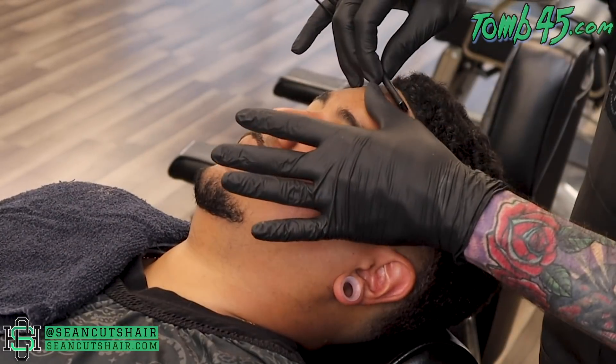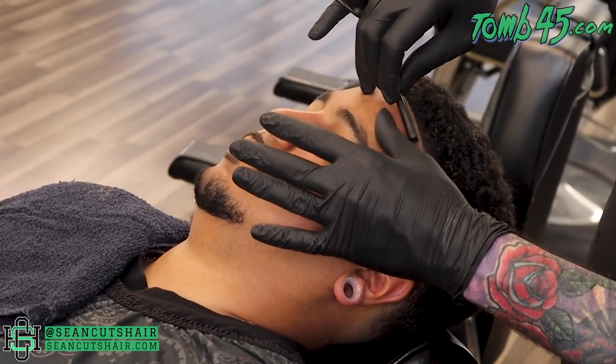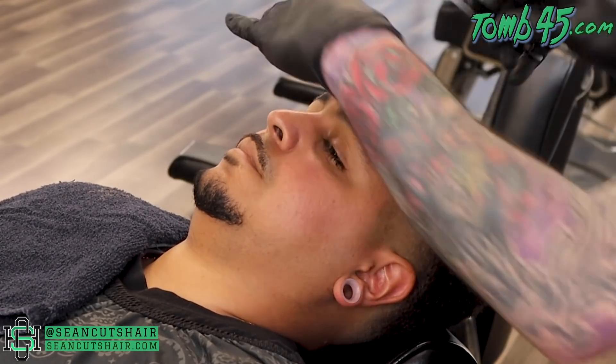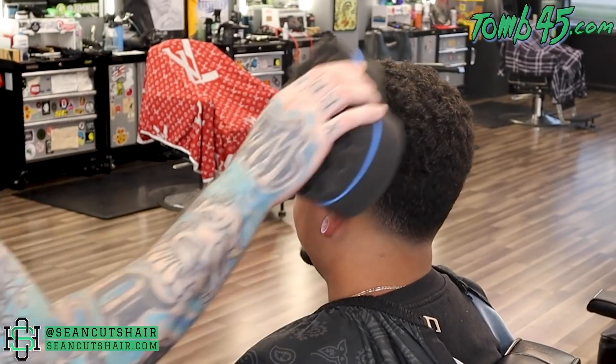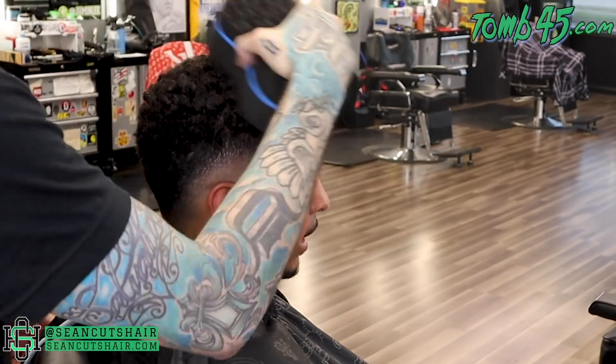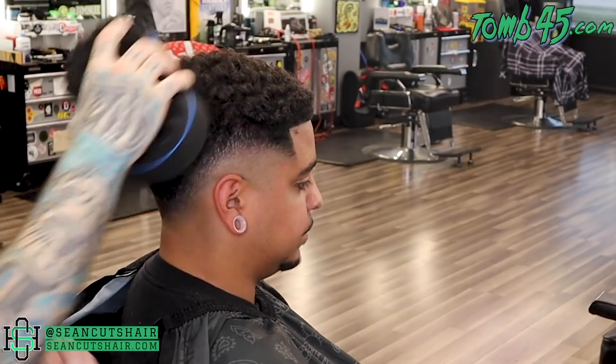I know you guys are loving this footage from the new camera — it's so much better, and I have another lens coming so it's about to get even better. I'm trying to bring you guys the best content I can. We'll go in with the curl sponge, curl it up with a little product, get that 360 view and you guys can check it out.